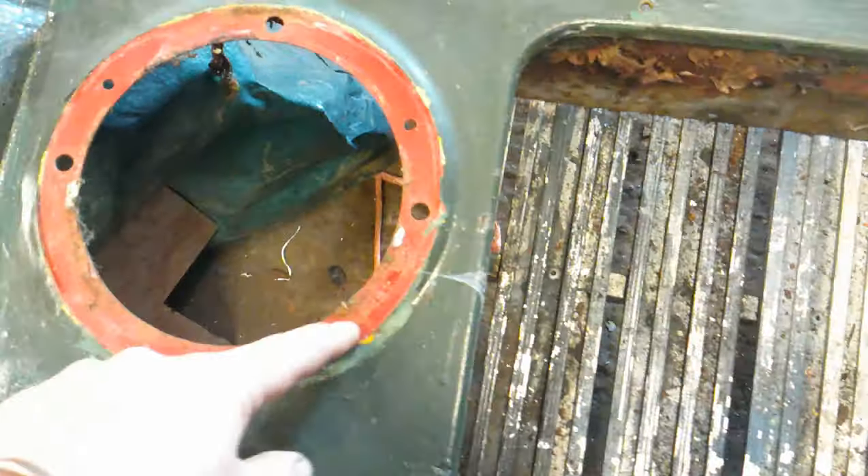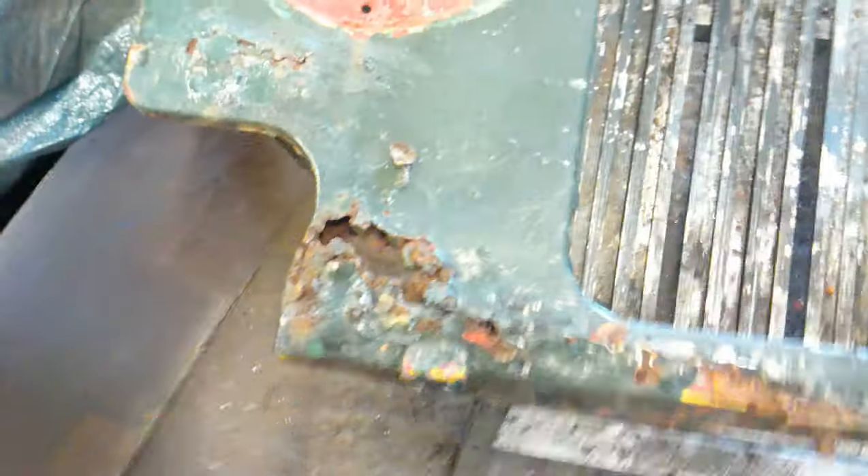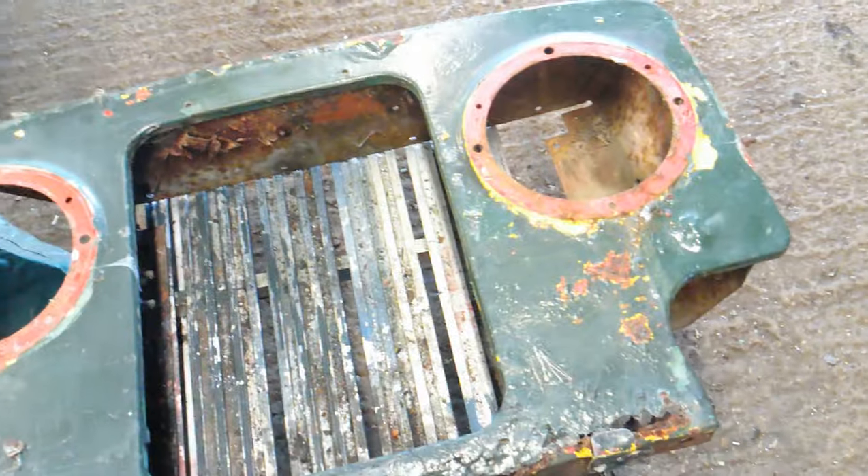There's the front panel that the radio mounts to. You can see the original red colour and it's rotten. I'm going to cut out along there, around here, there — and with some new sheet metal make a piece and get that welded, get it all cleaned, and spray it red.